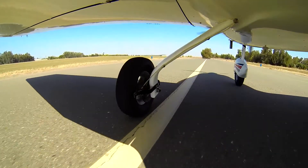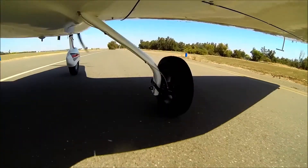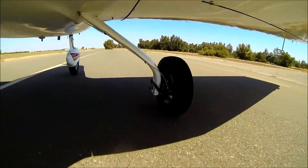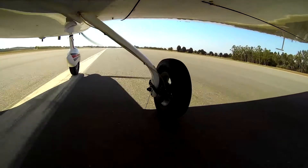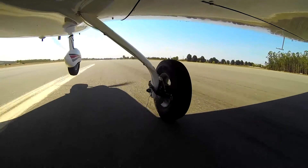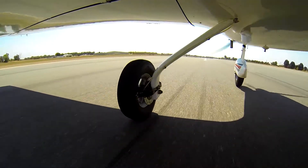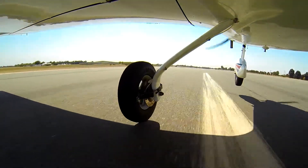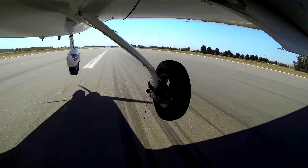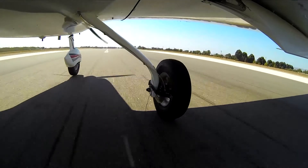Here you can see that the left main tire is only slightly out of round. The right main tire, however, is definitely out of round. On takeoff, the right side shows significant vibration. The left side is vibrating also, but not as bad. Right main vibration and shimmy also manifests on landing. Note too that the nose wheel shimmies as it touches down.